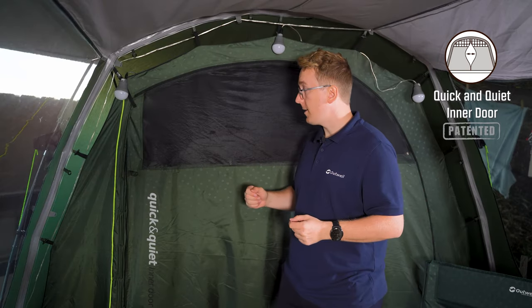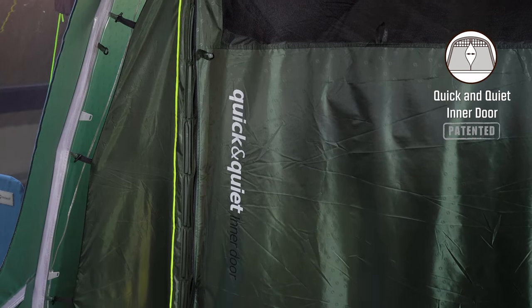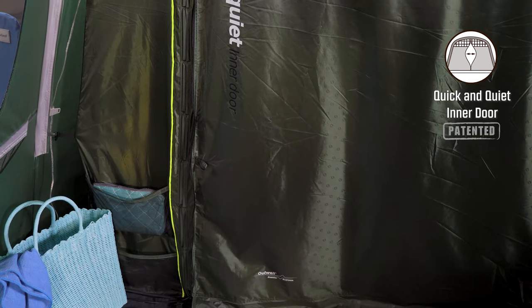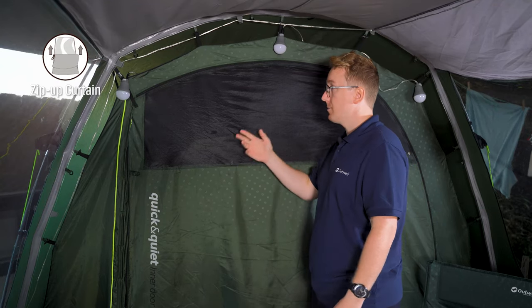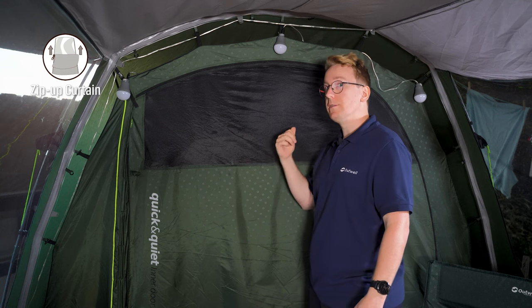This door is also backed by a zipper to add some more security to your inner tent. The front of the inner door features a large mesh panel with a zip-up curtain behind it to adjust the amount of air you have flowing into the inner tent.